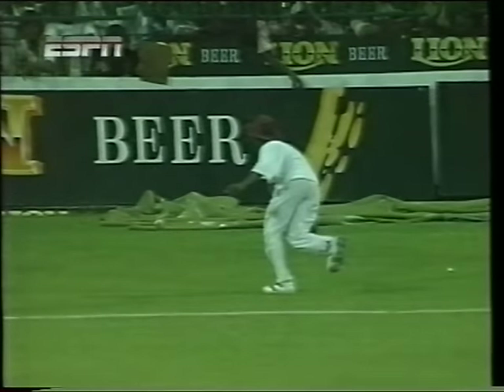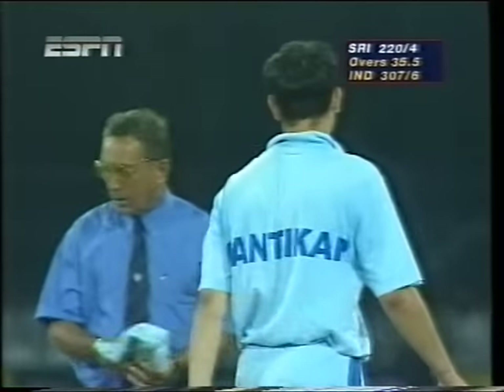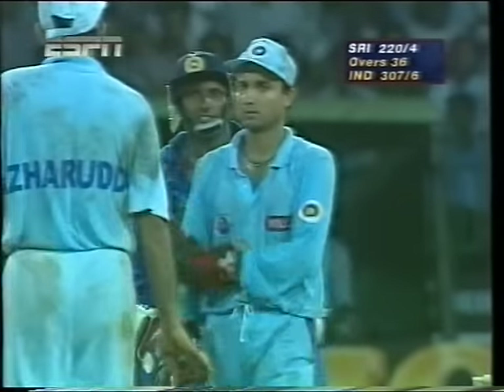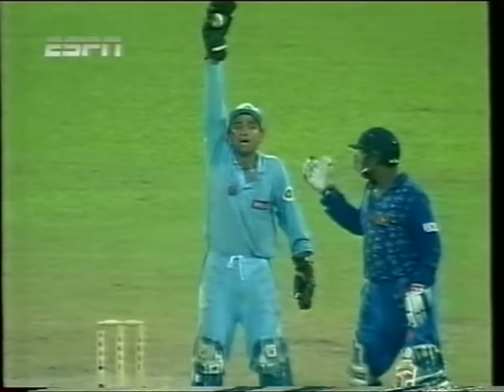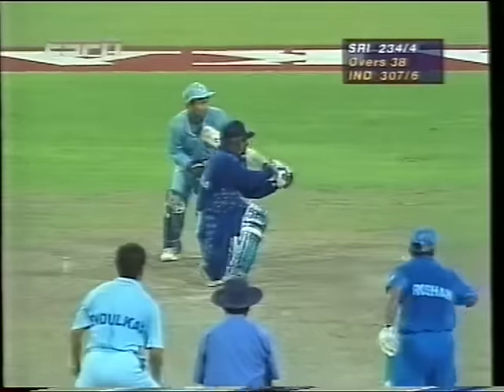That young ball boy might need some fielding practice — it went straight through his legs. Big shout from Mongia but it came after the ball. Umpire KT Francis gives it not out, but it's 220 for four. Karnit Kapol's a good top spinner — this one skidded straight on, and it looked like that shout was a worthwhile one, appeared to be quite a thick edge. Aravinda just suggesting to Mongia that he's hearing things, but I don't think he was.